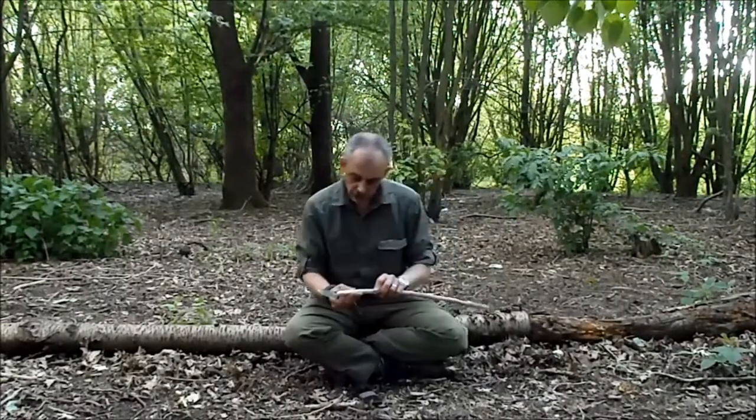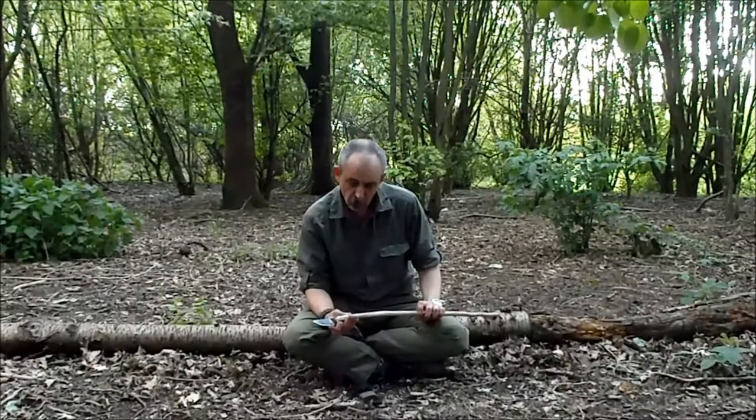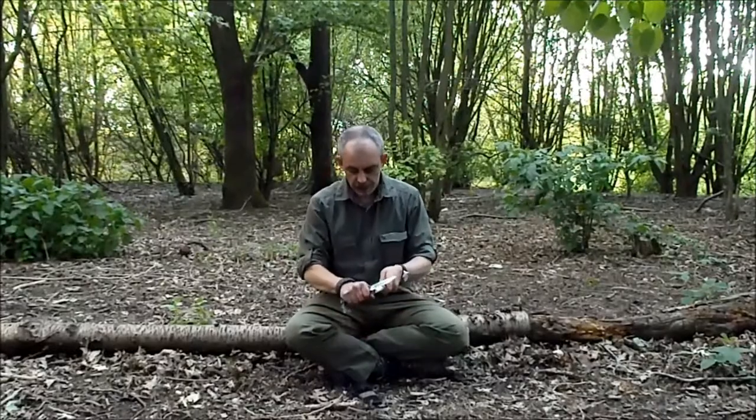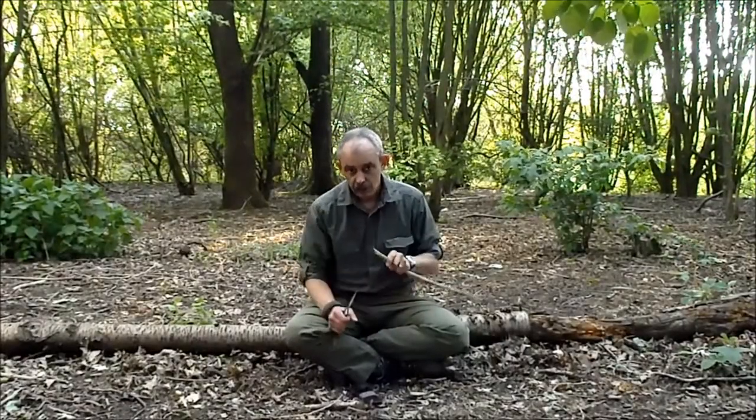So we've got different techniques for different cuts that we can use. There's obviously your standard cut like that.